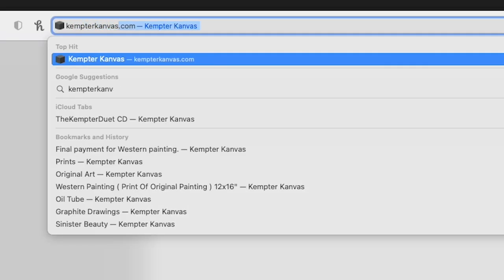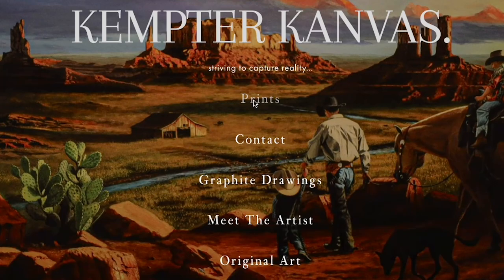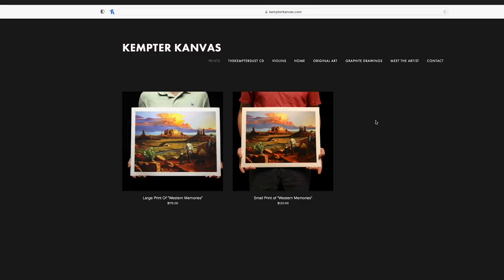Currently this is the only one I have available, but I will be having more of my paintings for sale as prints on my prints page on my website. If you go to my website, go to the main page at the top, there's prints — click on that and for now there's just two sizes.